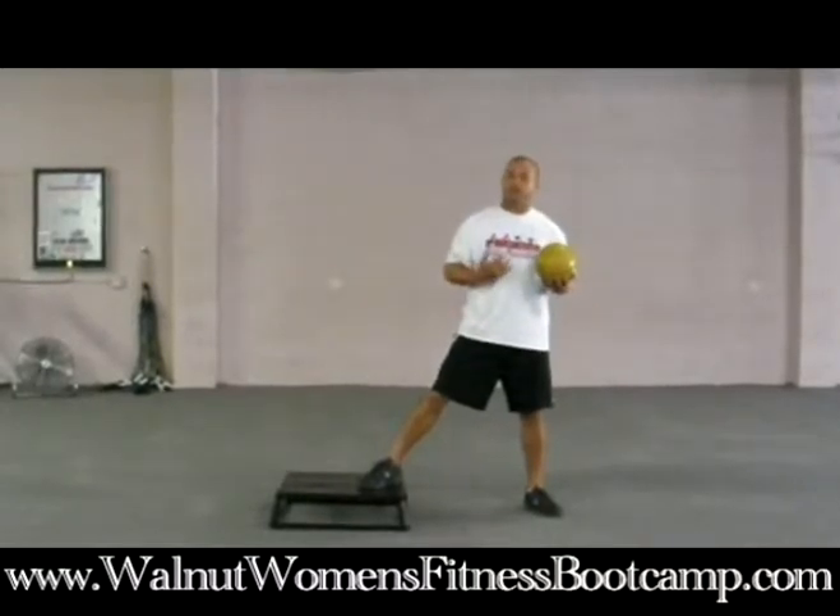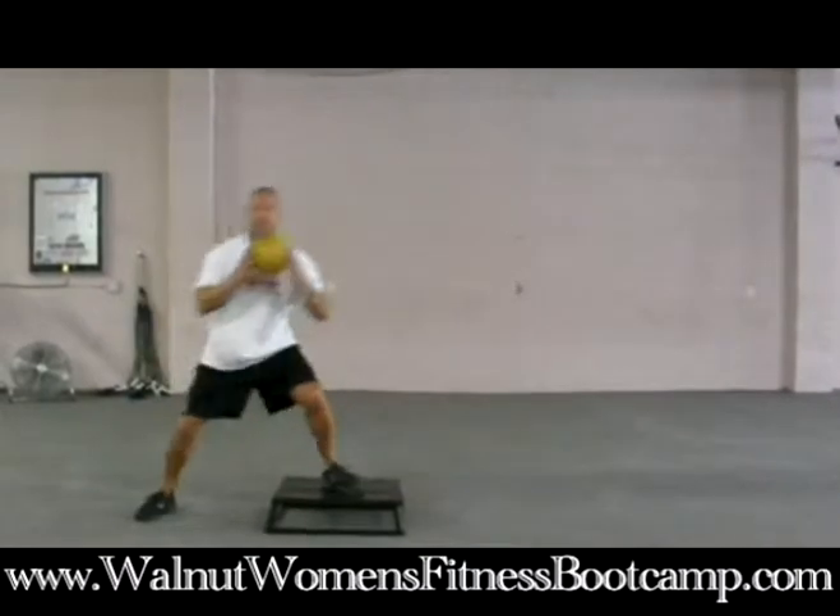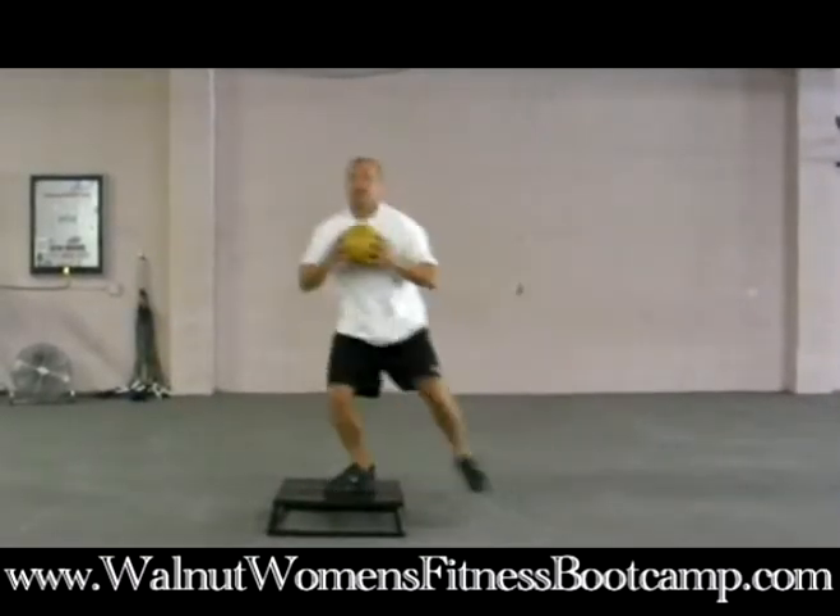Remember to come back to the start position after you touch. It looks like this: touch, touch, touch — returning to the start position each time.